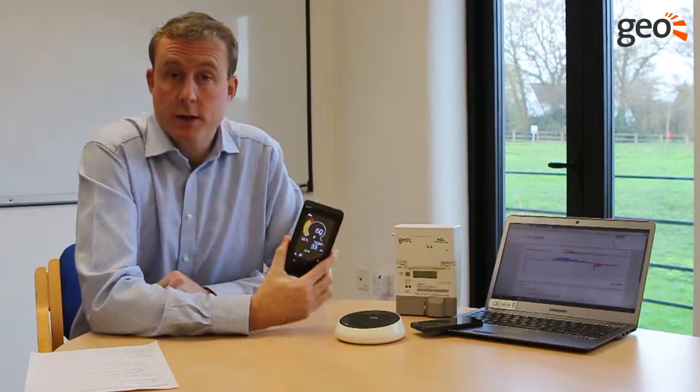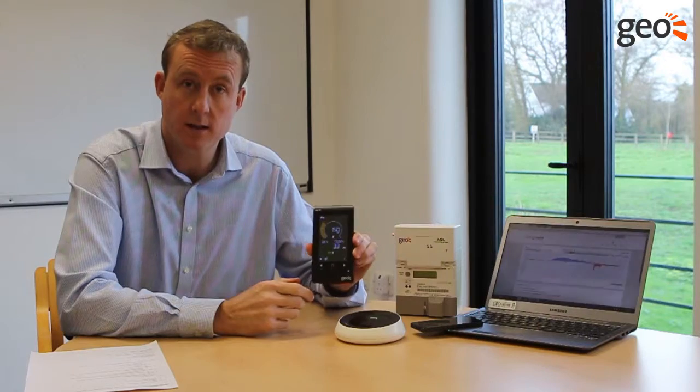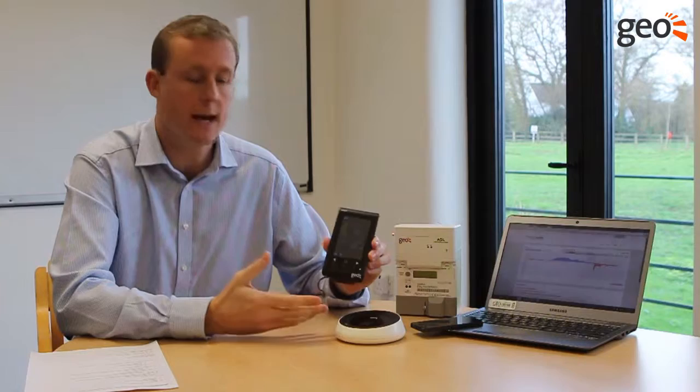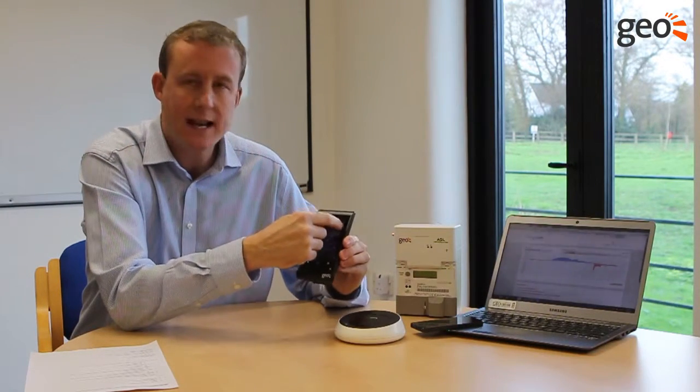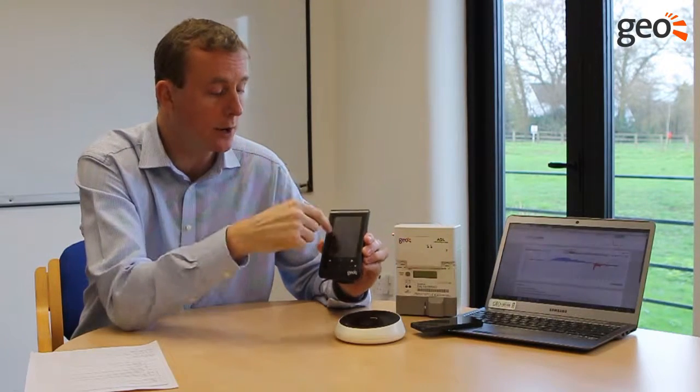The SOLO3 is also supplied with our colour in-home display. It's a bit like a clock on the wall in your kitchen or living room, and you can glance across and see what's happening. It has a lot of information, but with colourful graphics helping to explain what's going on.